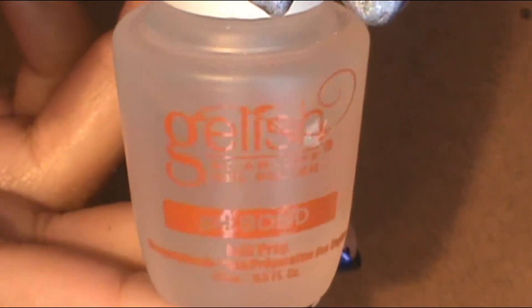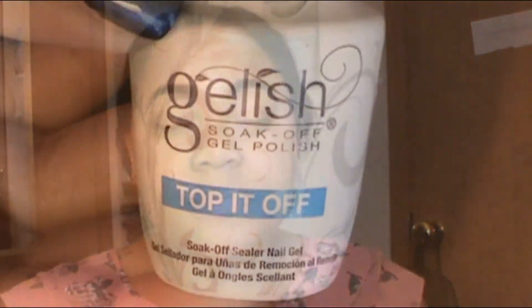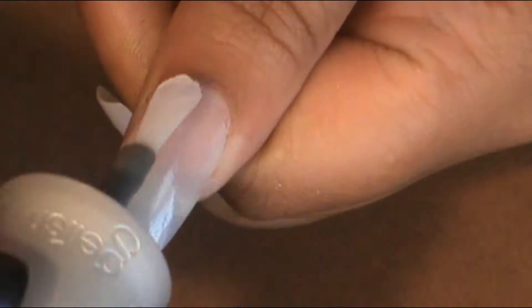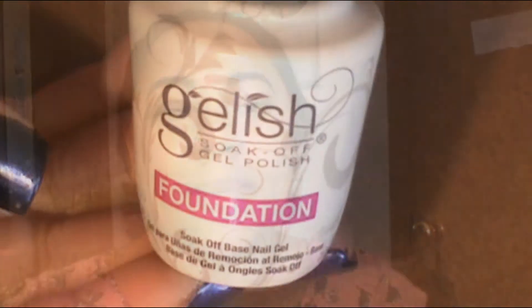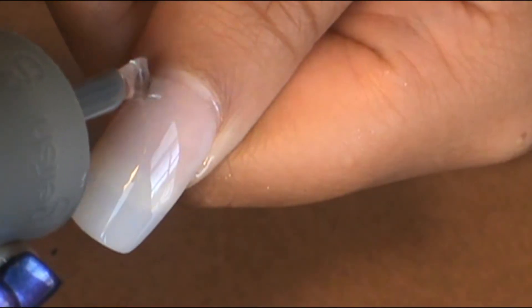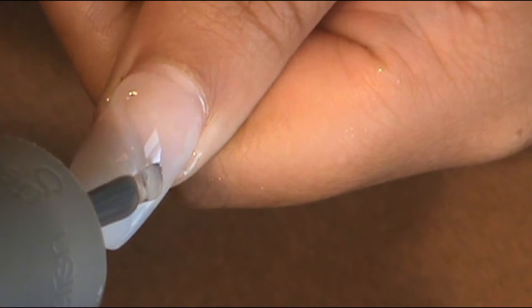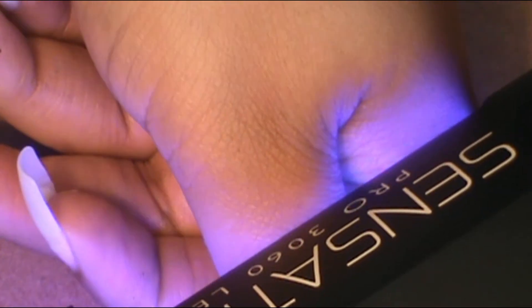To begin, you put the PH Bond down to prep your nails and let that dry. Then put the Gelish Top Coat on to have that sticky layer on the whole surface. Cure for 30 seconds, then use the Foundation polish and make swirly lines for the unicorn look — start from the cuticle and swirl up to the tip. Cure each swirl for 30 seconds.